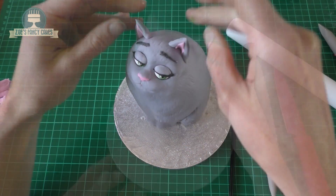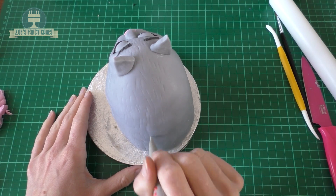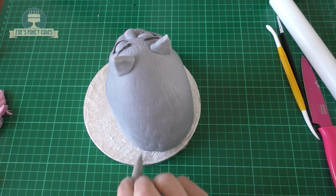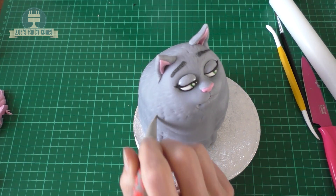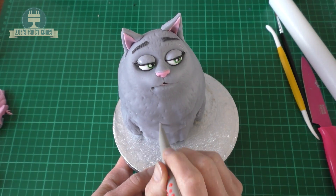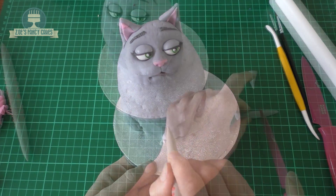I always find water works okay, but you can use edible glue if you prefer. So her ears are in place. With one of my modelling tools we're just going to add more lines for fur all the way around the body. They're a little bit longer on the back than at the front, a little bit shorter around the face area, and they get longer as they come further down her body.